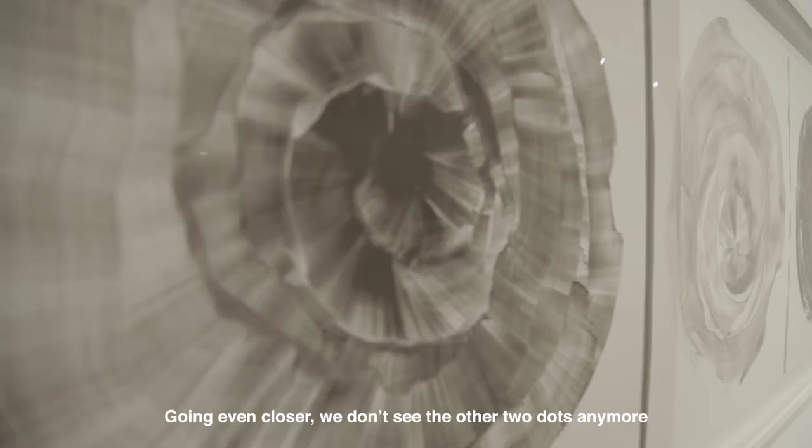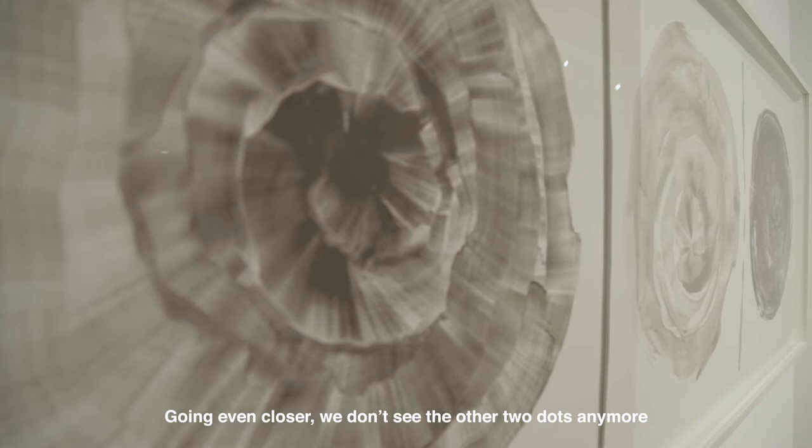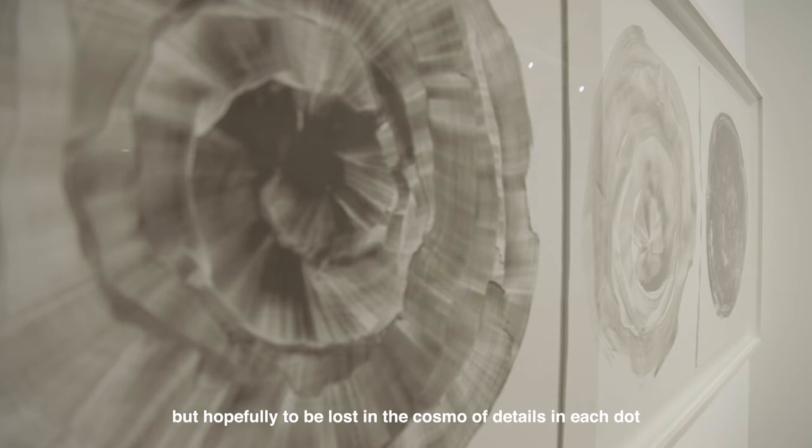Going even closer, we don't see the other two dots anymore, but hopefully get lost in the cosmos of details in each dot.